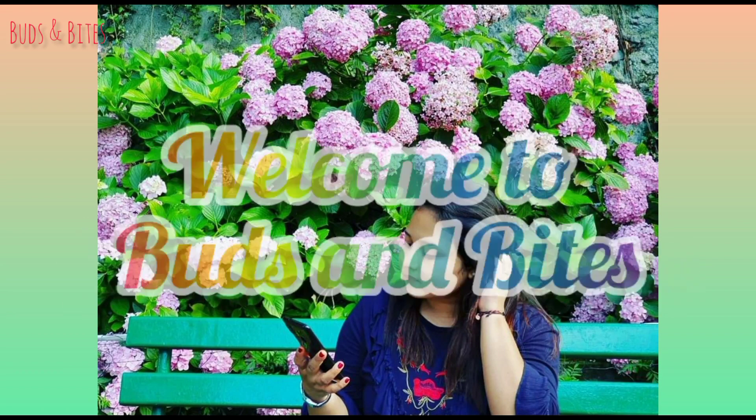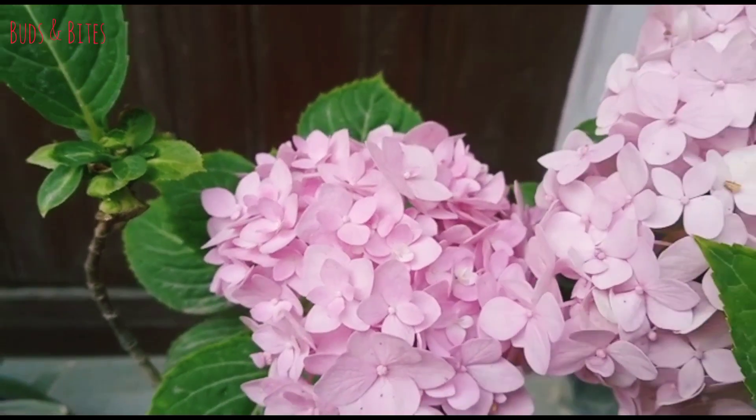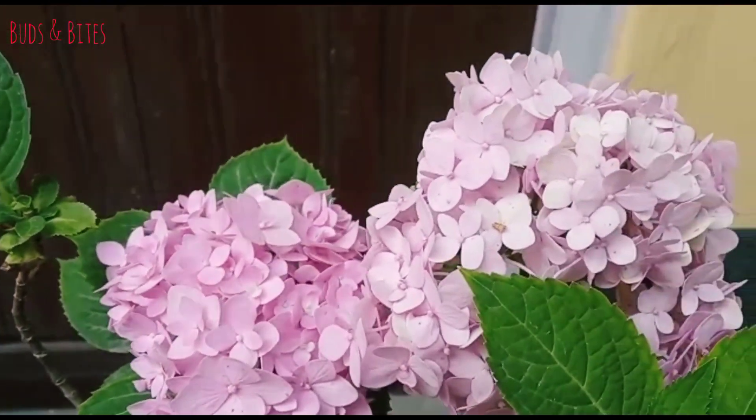Hello everyone, welcome to Buds and Bites. This video is a gardening related video. I will discuss some of the hydrangea plants.